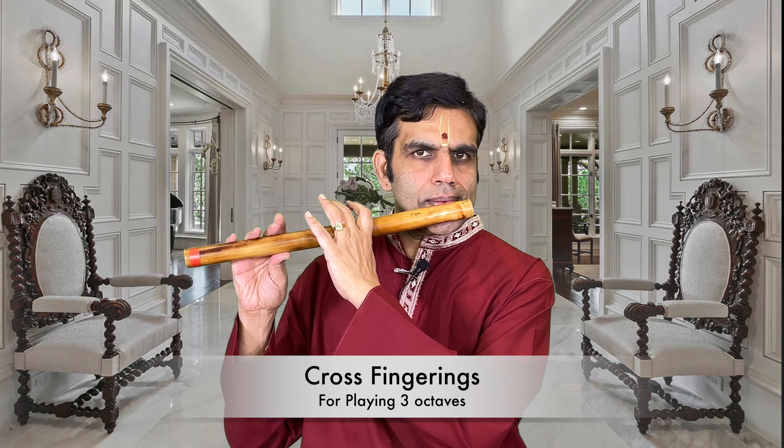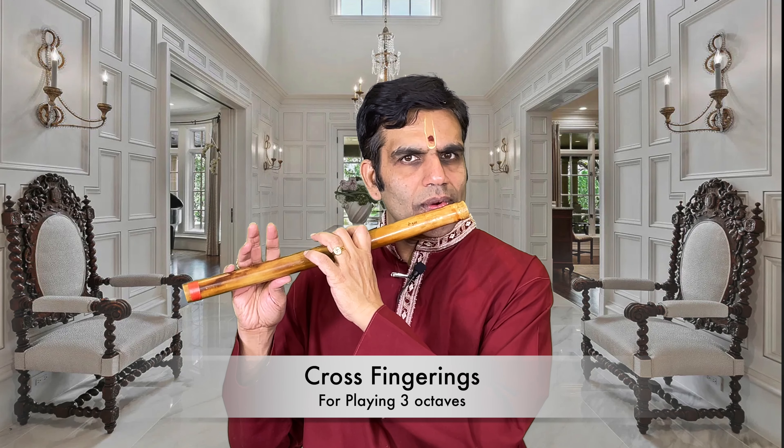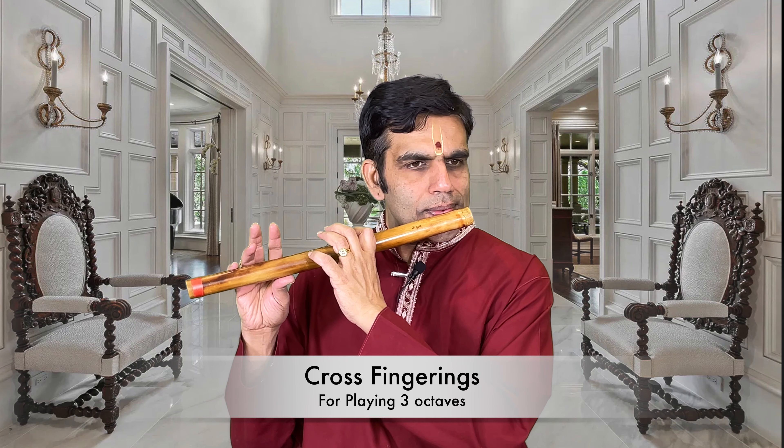I have already done the chromatic fingering lesson module where all the fingerings are covered, so I am going to recap and show you all this. So: V1, V2, Ga2 or V3 — and then Gathri. Gathri doesn't have two variants, so there is no second option for Gathri.